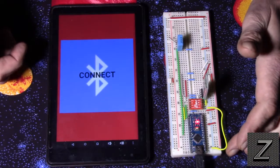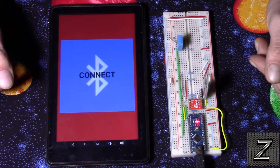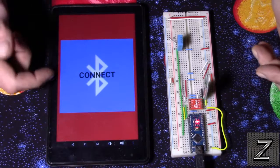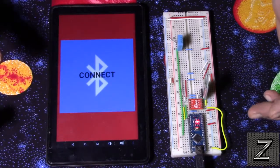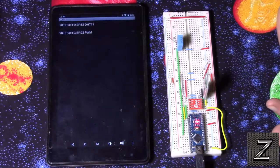Let me just demonstrate it working, then we'll go over to the computer and look at the Arduino code to see how we do this, and then we'll take a quick look at the MIT App Inventor, which is how I put this together. So if you want to modify it or make your own, go ahead. Let's just connect.